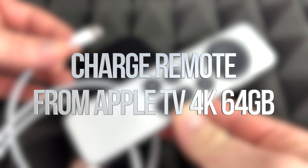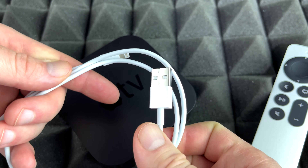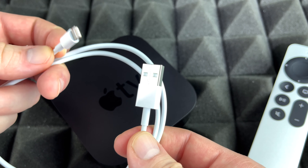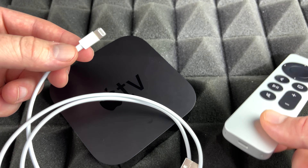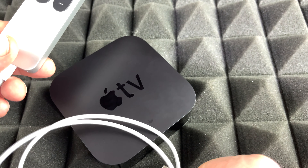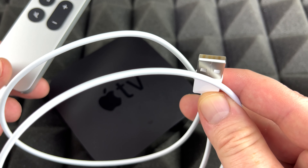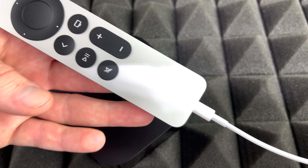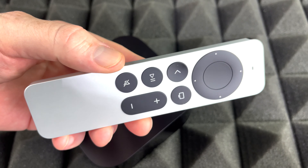Now we're going to start off with how to charge your controller. You must have got this cable inside your box — it's a very similar cable. You can actually use the same cable from your phone or your tablet to charge up the controller. It works perfectly fine. You would just plug this into your computer or if you have a brick, go ahead and do that. You don't actually need to do this before we set up because it already comes with some charge.